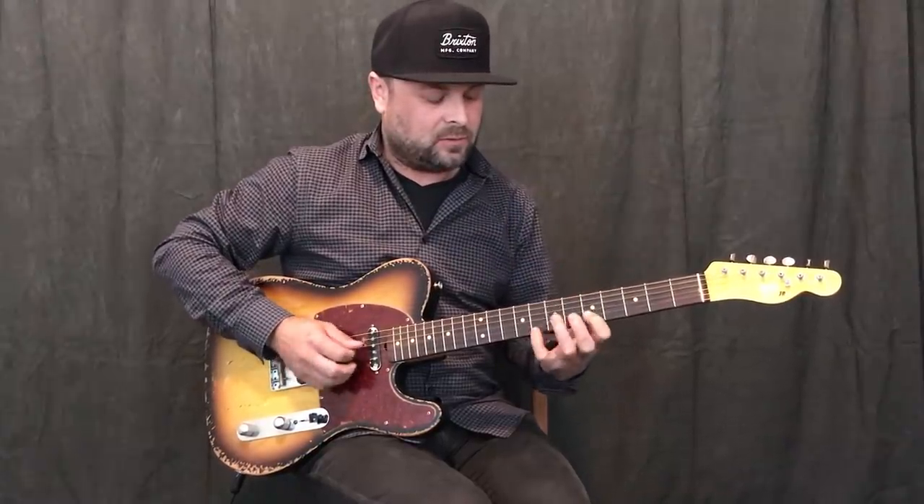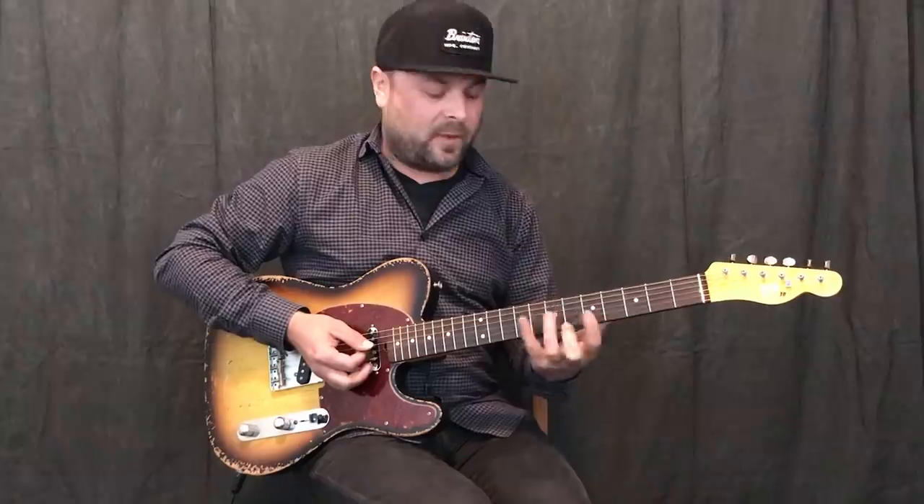That's pretty straight ahead stuff right there, just right out of that pentatonic shape with a chord. I'm embellishing a little bit with the major scale too, but there's just a lot of stuff really happening right there with that pentatonic shape.